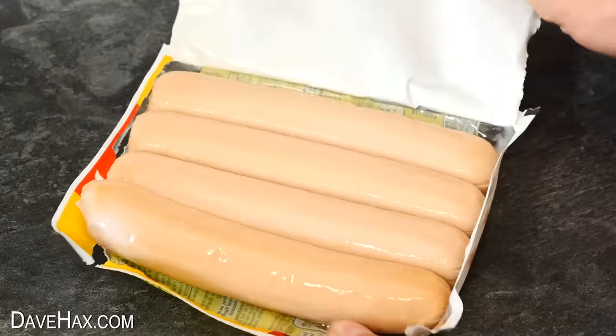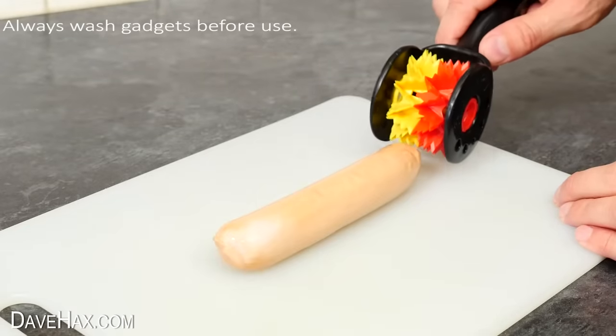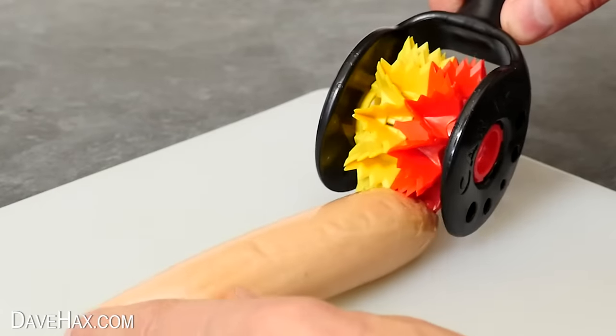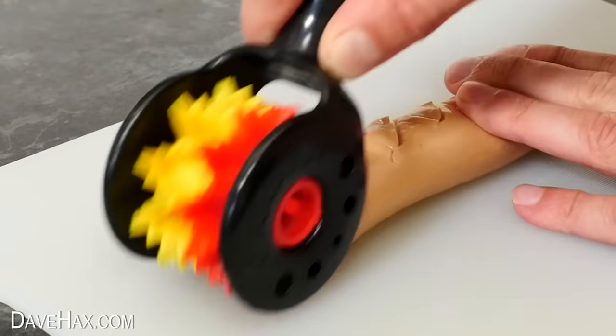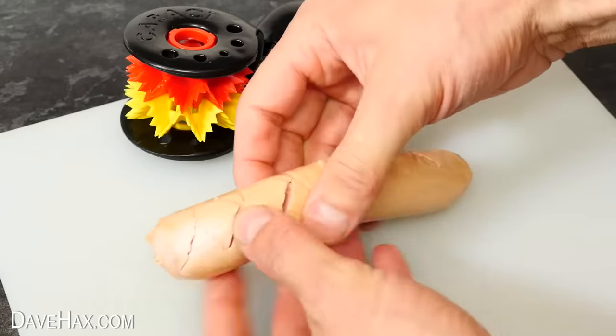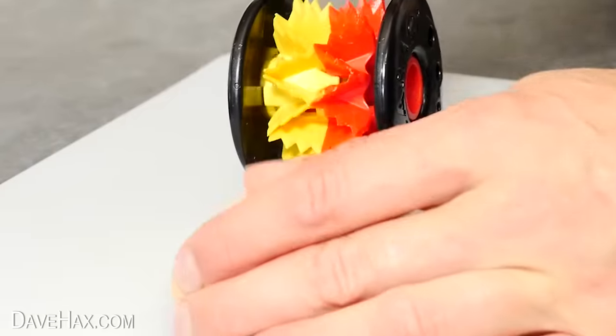To start I'm going to try it out on one of these jumbo sausages. I'm placing it on a chopping board, then took the gadget and started giving it a push over the top. I found you do have to hold the sausage with your other hand but it is rolling over quite easily. And now if I take a closer look you can see it's really cut into it. Pretty cool — it's all quite even and I'd say it's worked pretty well.